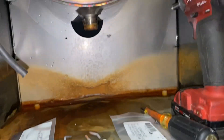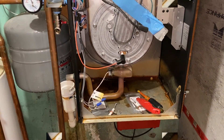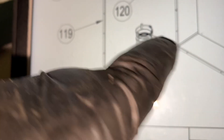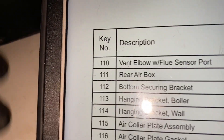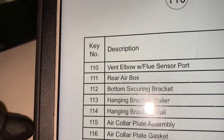Stand by. Now we still got a leak back there. As you guys can see, this elbow — that connection right there is leaking where it meets the back of the boiler. And that is number 110, the vent elbow with flue sensor port.